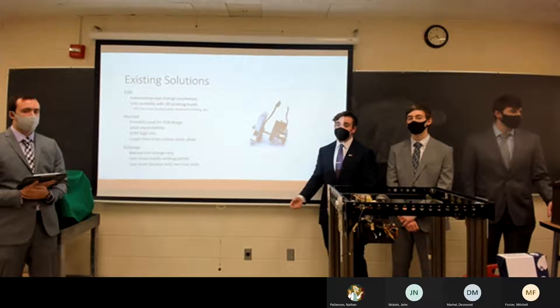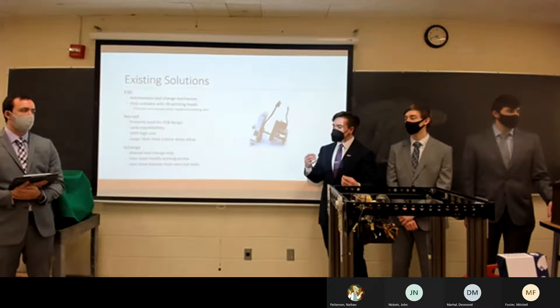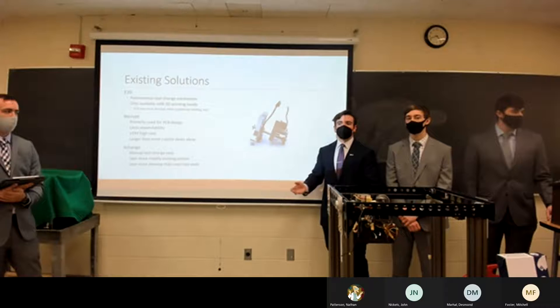Nscript is another really cool technology, but it's very expensive and mainly geared toward PCB design. The build size of an Nscript machine is very small to mimic a PCB, and their system was also very large — more of an industrial solution than what we were aiming for with our hobbyist, small-scale rapid prototyping approach.